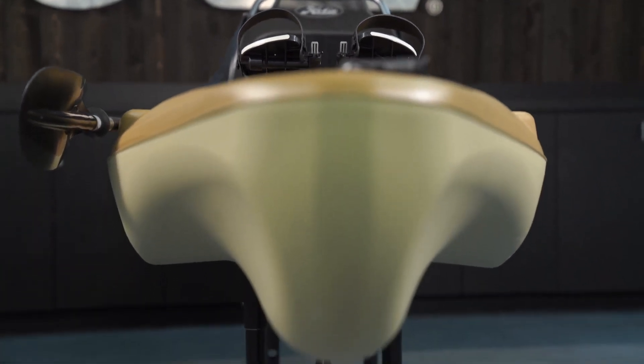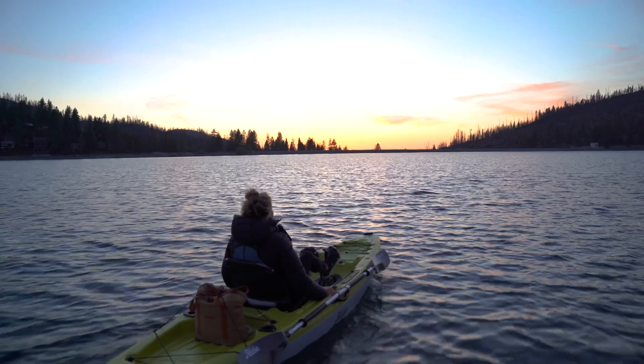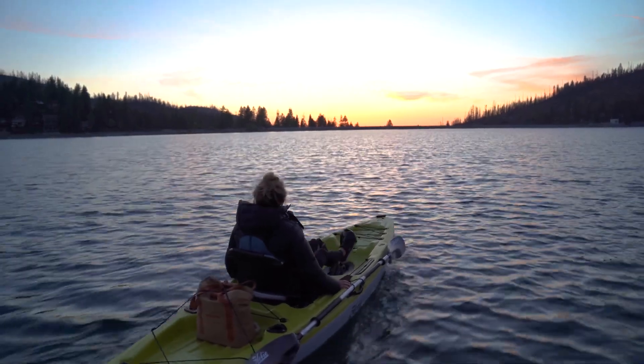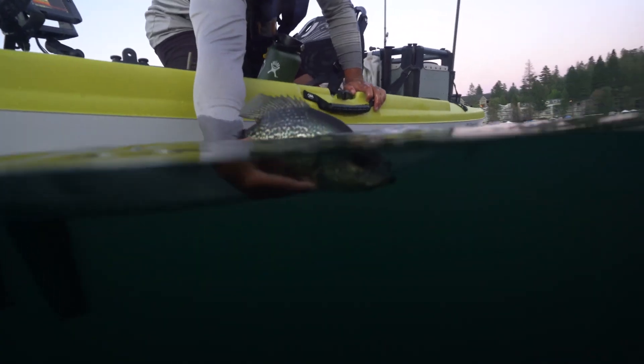Thanks for watching the walkthrough of the Passport 12 and learning all about the neat features on this kayak. To see one in person or to schedule some time on the water in this kayak, you can visit the dealer finder on Hobie.com and find the dealer nearest you.